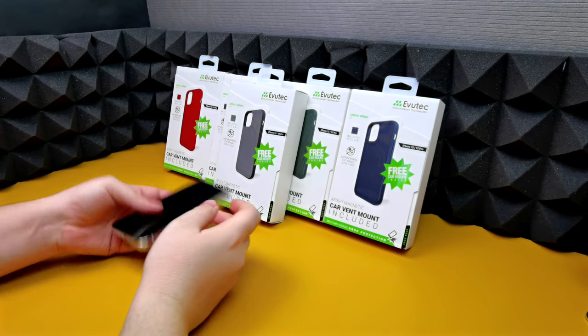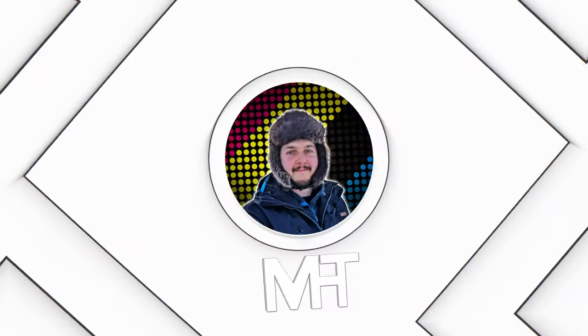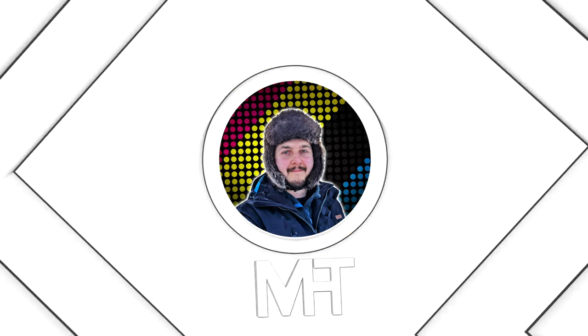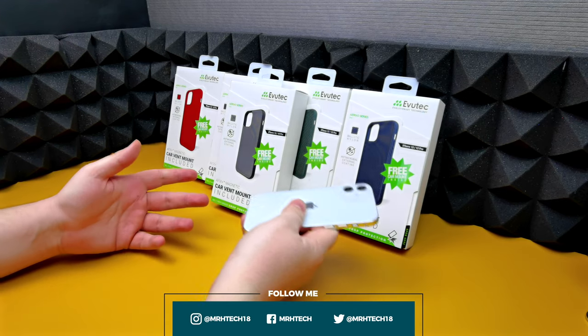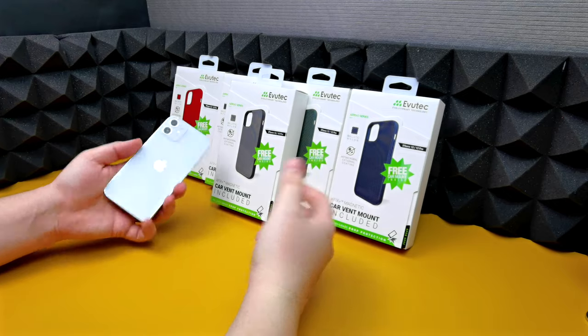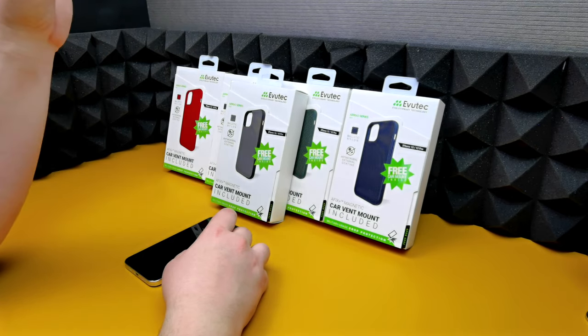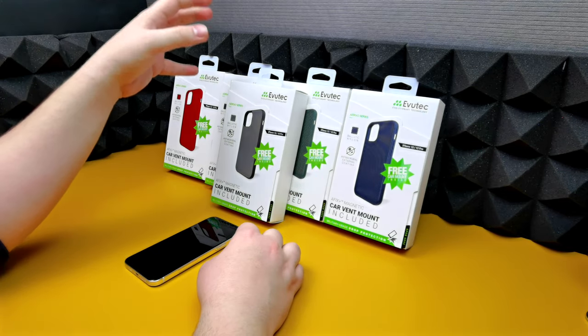All right guys, in today's video we're taking a look at cases by Evutec. Now these cases are for the iPhone 12 and 12 Pro as well as the 12 Mini and 12 Pro Max, however the ones I have here are just for the 12 and 12 Pro. I've been waiting for these cases for a long time but due to warehouse and shipping issues they've only just arrived.